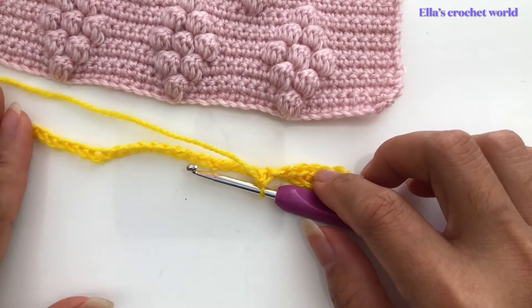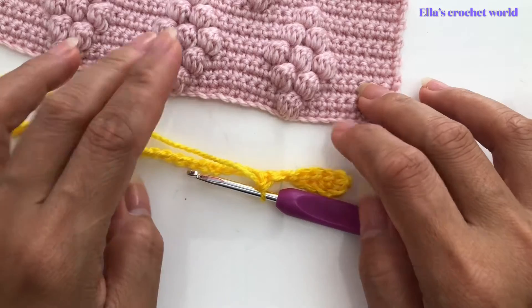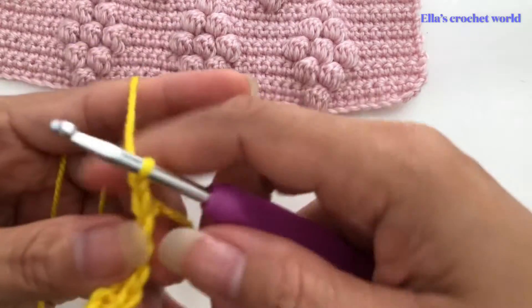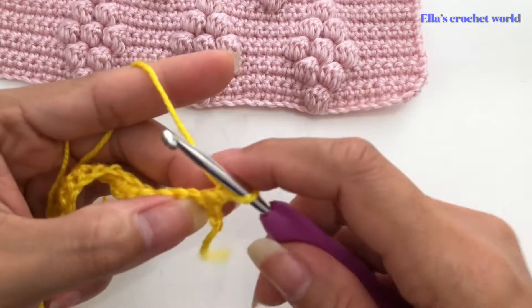Next, we are going to single crochet in the second chain from the hook. This row is just a plain single crochet. Insert, pull up a loop, yarn over and pull through, pull through two — that is our single crochet. Continue that, and when I get to the end I will come back and show you what to do next, because we will be starting our bubble stitch.